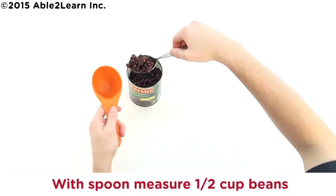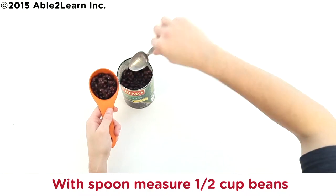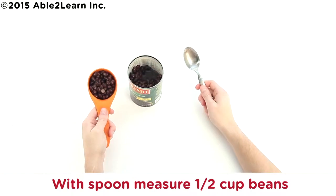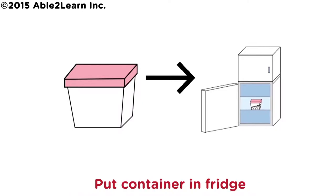With spoon measure half cup beans. Put leftover beans in container. Put container in fridge.